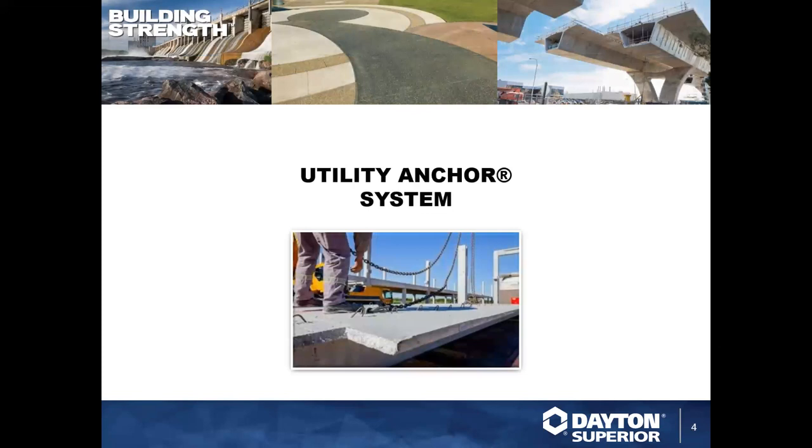Today we're discussing another of the precast systems called utility anchors. Teaching us about that system and its applications is our director of business development for precast, Mr. Adam Stenberg. Adam has 17 years of experience in precast engineering and sales, is a licensed professional engineer, holds a bachelor of civil engineering degree from the University of Minnesota Twin Cities, and has served as a technical sales engineer and project and design engineer here at Dayton Superior.